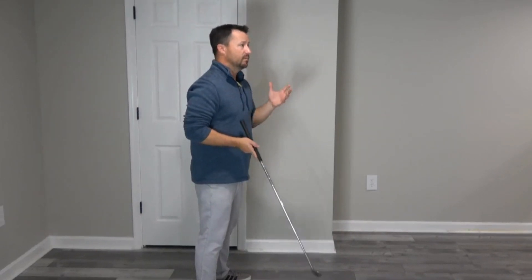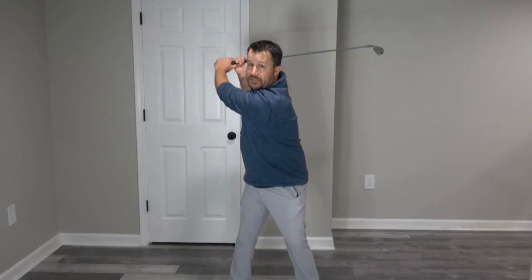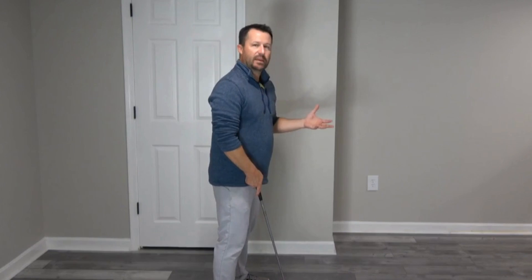Unfortunately, not everybody's built that way. Some people have impediments that stop them from making good rotation. This is specifically for players that maybe have bad hips, bad knees, or ankles. With that neutral stance, from a face-on standpoint, I don't have any problems getting to the top — but I also don't have any issues with my knees, back, or hips. So what would stop me from making a full backswing?